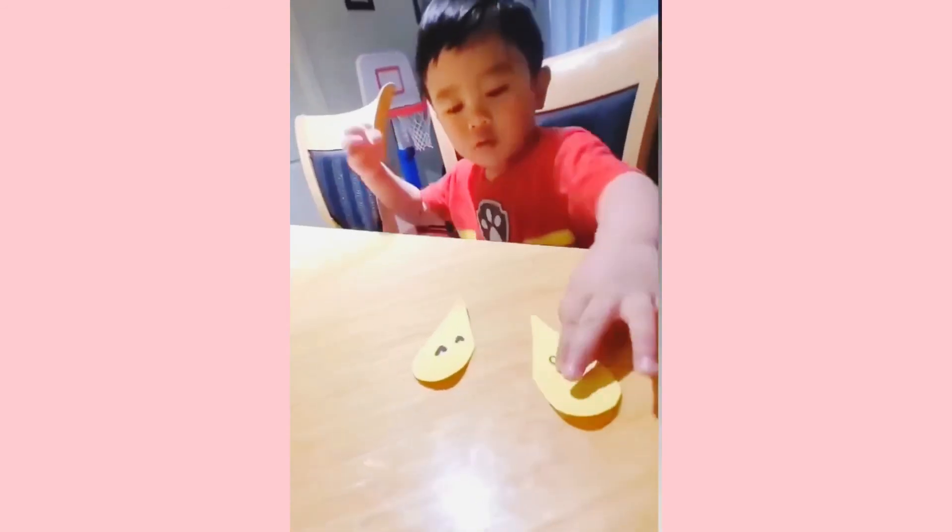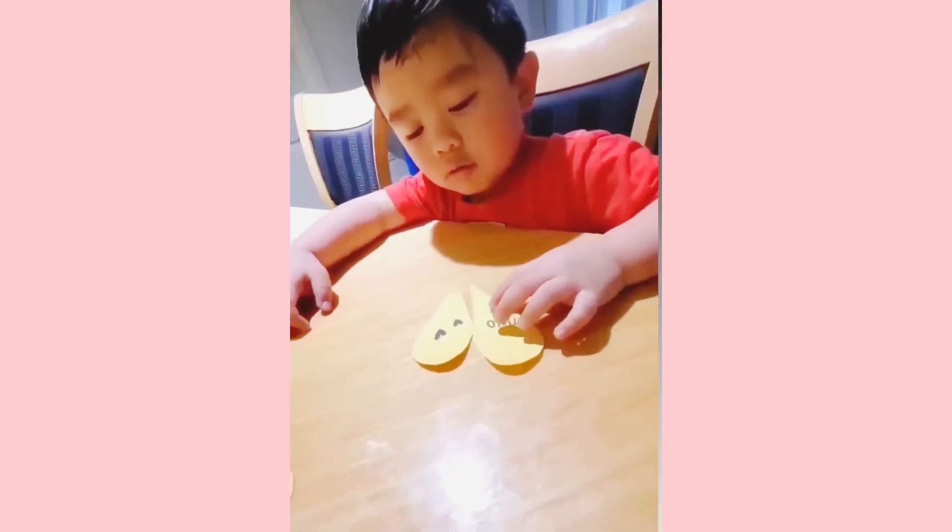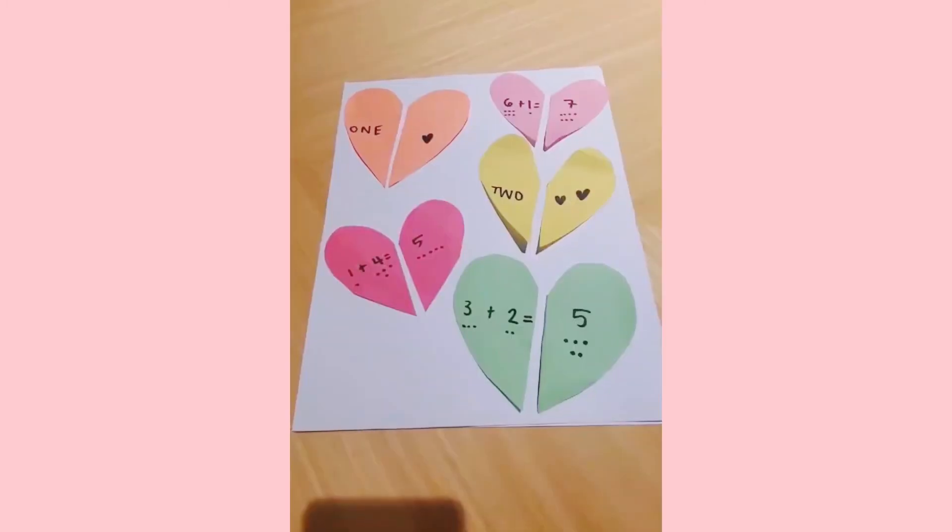Now mix them up. Now your toddler can match them according to their size, their color, or if they're a little older, the answer to the question.